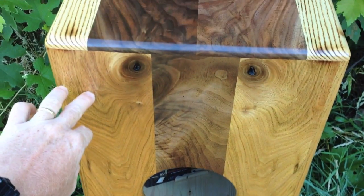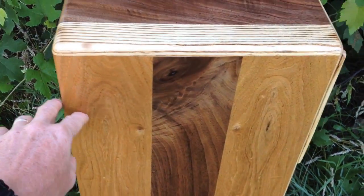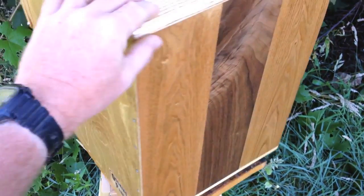Whenever I can, I put a face on the back. But this butternut with the knot hole is really cool. And of course, there's a snare-free rimshot stick on the front for a nice tap sound.